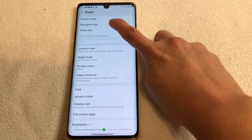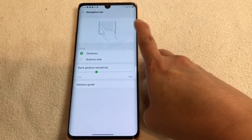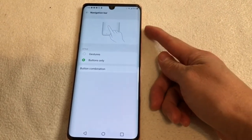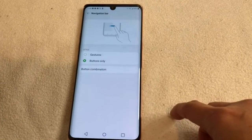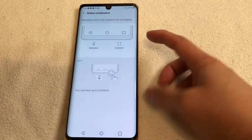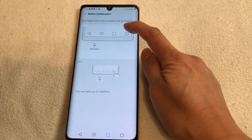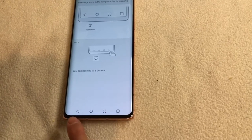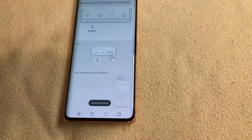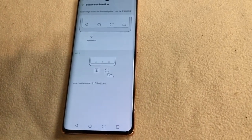You can do the screenshot like that, or like that — either way works. If you use the buttons, that's the power and the volume pressed together. But for the combination gesture way, you can see the screenshot button right here — just drag it there. This is the back button, this is the main, and this is the screenshot button. Let's do this — there you go, that's the screenshot and you can edit it from here.